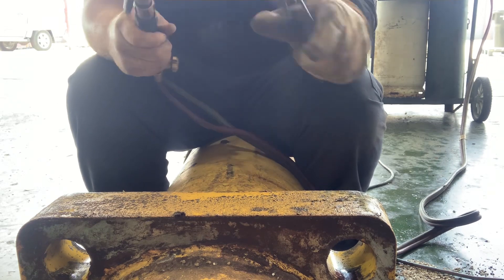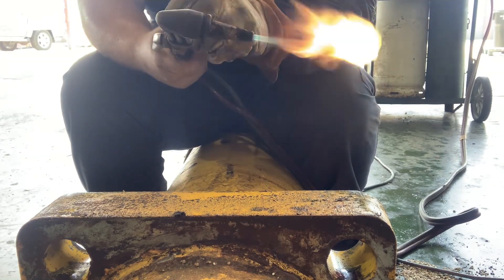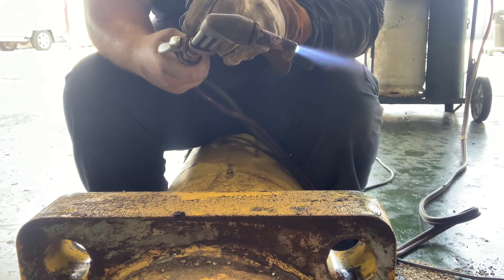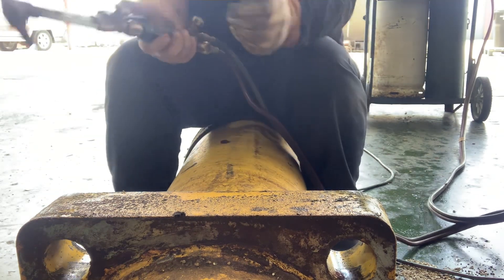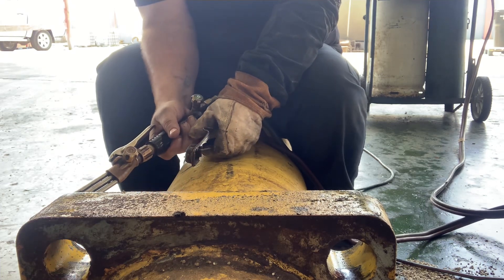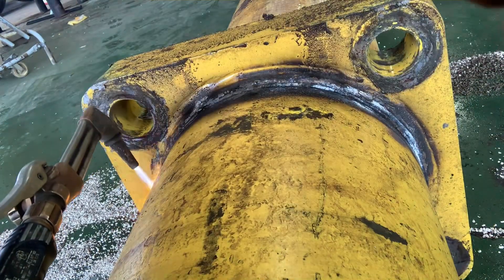Next we apply a controlled heat to the cracked area. This helps the metal to expand so we can get a better view of the crack. By checking out the crack we can assess the severity of the damage and determine the best course of action.